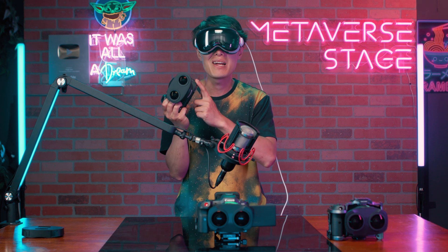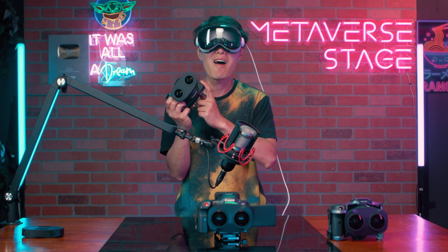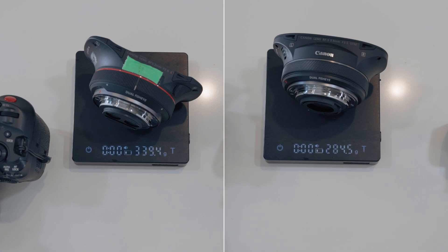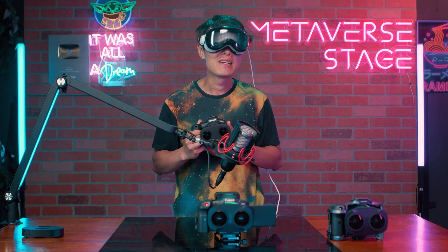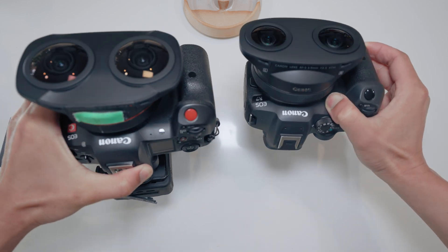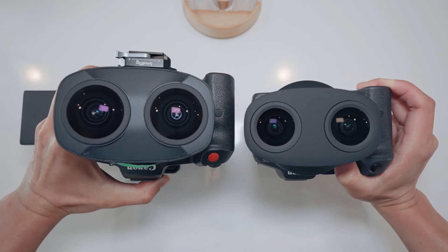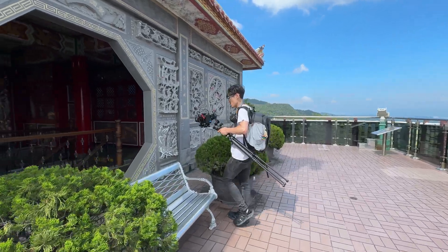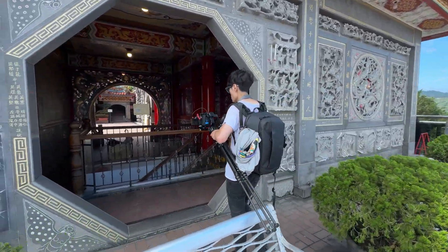The RF-S 3.9mm is smaller and lighter than the RF 5.2mm. When paired with the R7, this VR setup is way smaller and lighter than the Canon R5C, which is great for travel. From first-hand experience, traveling with the R5C setup with a full-on gimbal is no fun.